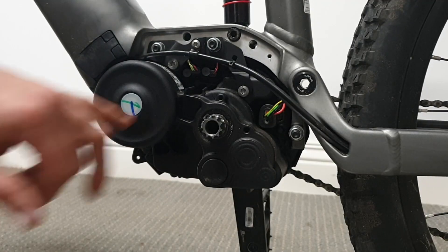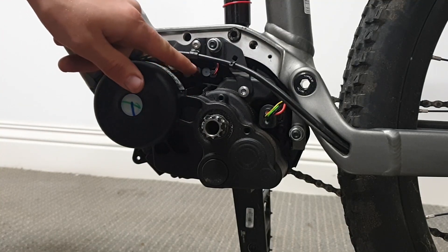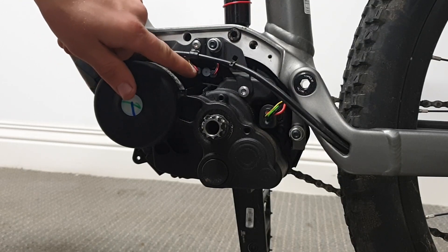To install the chip we need to unplug these two connectors. You can see the wire is very tight on this one, so we're going to have to remove this plate here so we can get some more wire from behind.